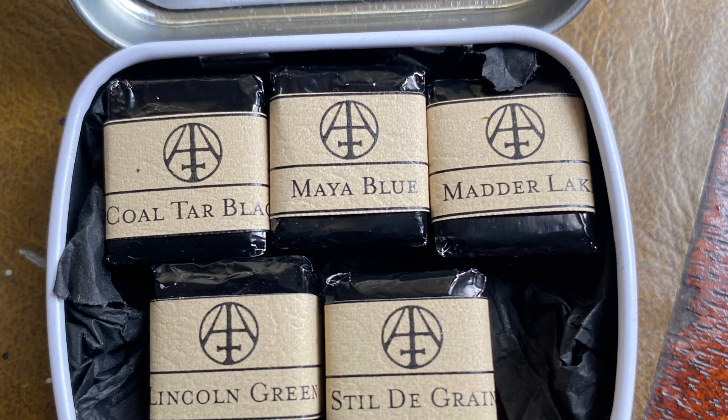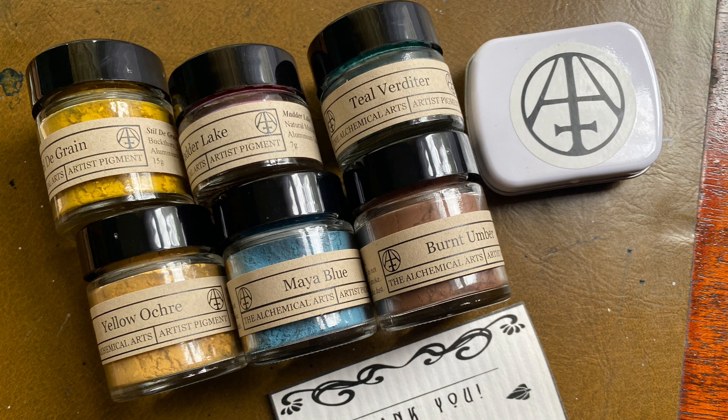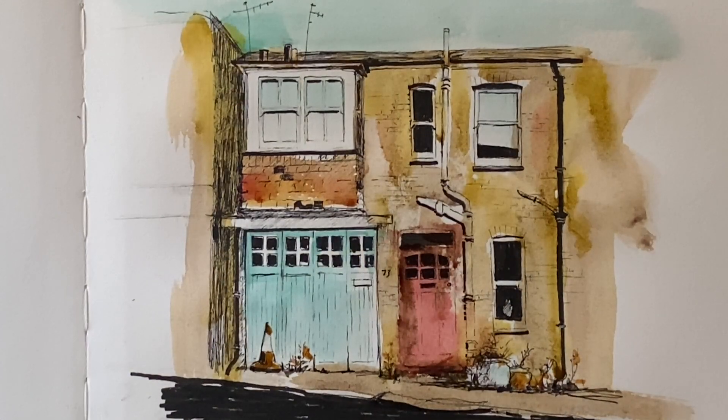I highly recommend that you go and subscribe to The Alchemical Arts, especially if you're interested in the process of pigment making. There are so many wonderful videos of Jeremy in his lab experimenting — it's really fascinating. Please do pop over, subscribe to his channel, and take a look at his shop if you're interested in any of the paints or pigments; the links will be below.